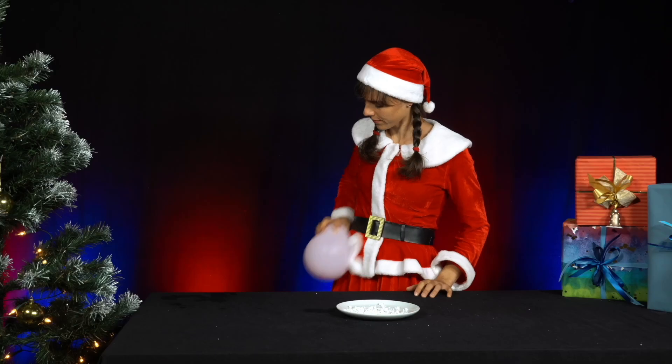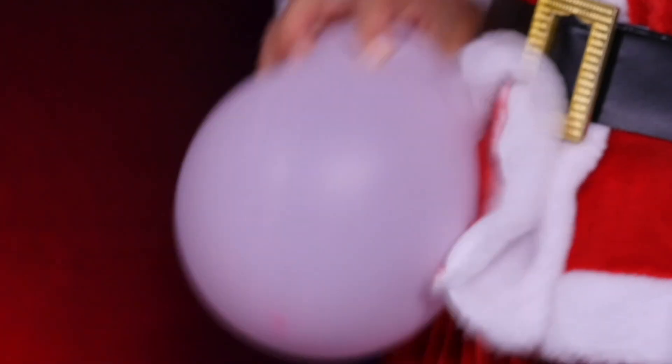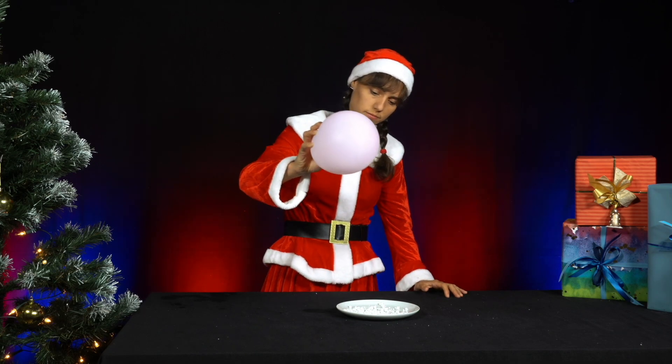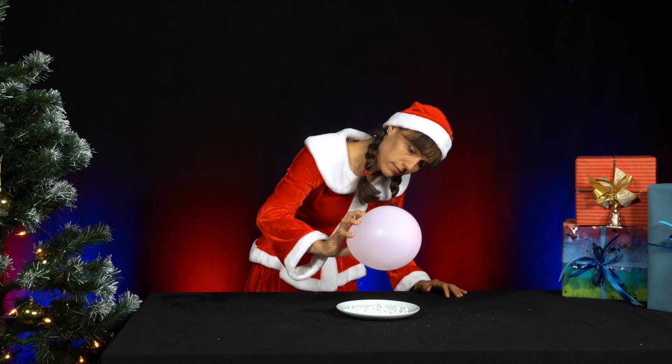Now she takes the balloon and rubs it vigorously against her synthetic fibre dress for a minute. You can also use a woolen jumper for this. Then she holds the balloon half a centimetre to a centimetre above the polystyrene balls. What does she observe?